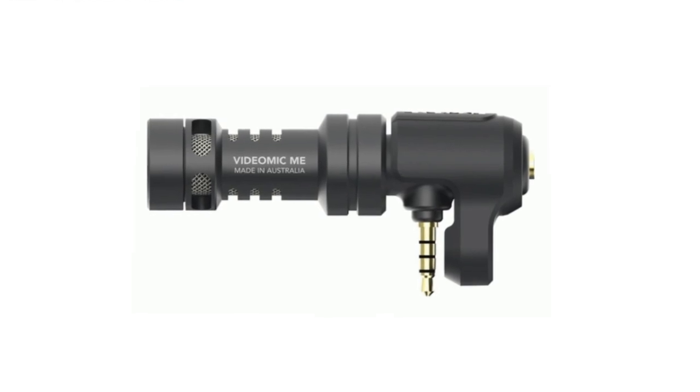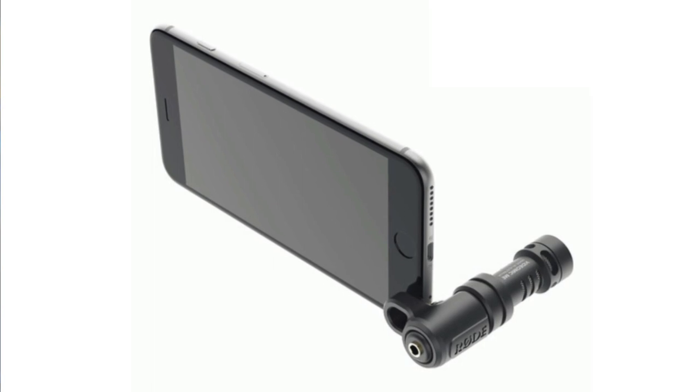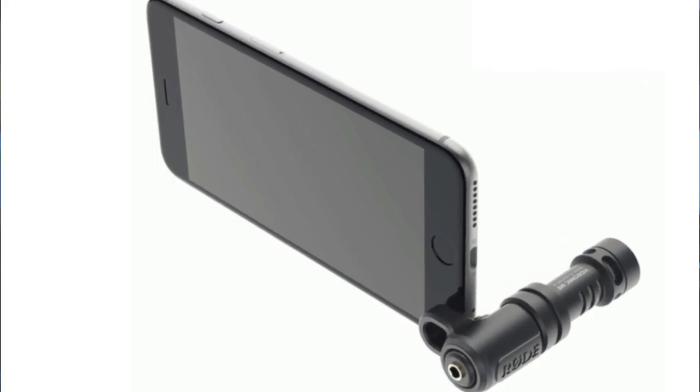How do you get good audio? By using an external microphone. If you're using your cell phone to live stream, there is a great little shotgun mic called the Rode Video Me. This little guy plugs right into your phone via the 3.5 millimeter headphone jack — no cables, no batteries, nothing like that. If you don't have a 3.5 millimeter jack on your phone, you can probably just get an adapter, like an iPhone adapter.